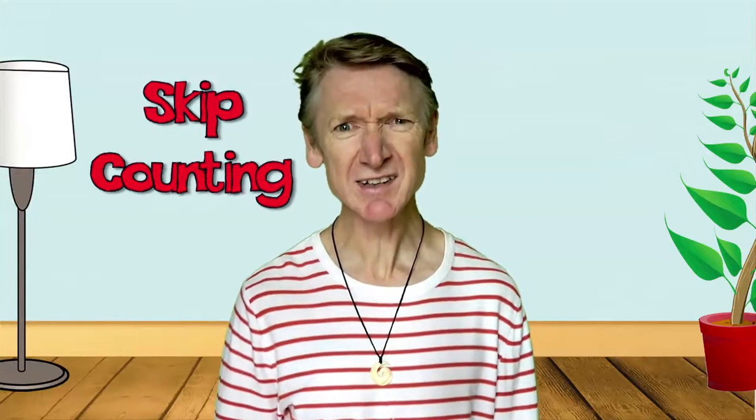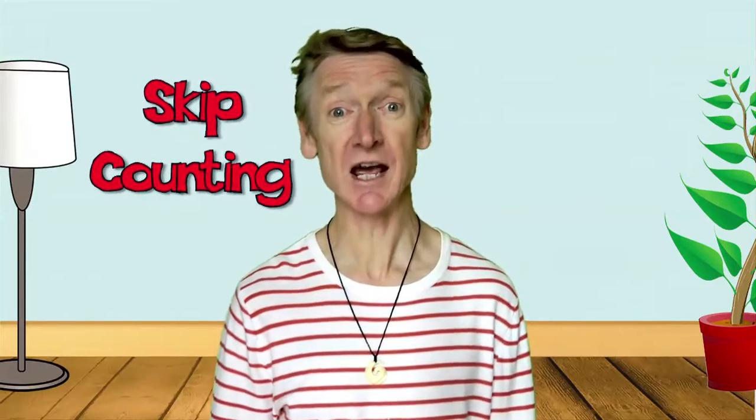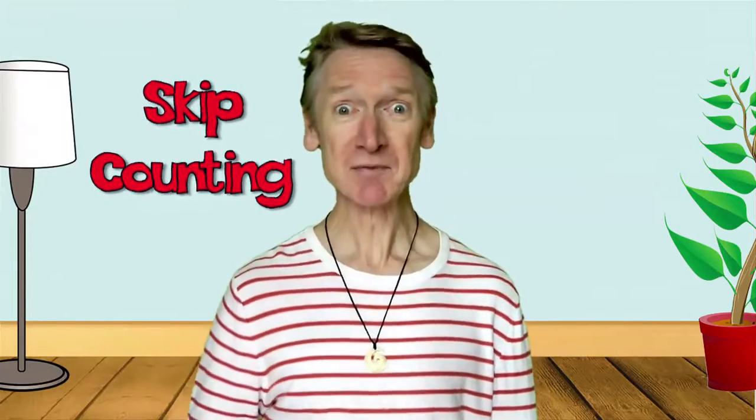Do you know what skip counting is? It's a maths technique to help you learn your times tables. Are you ready? Well, come on then. Let's go.